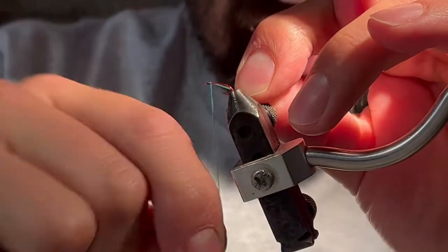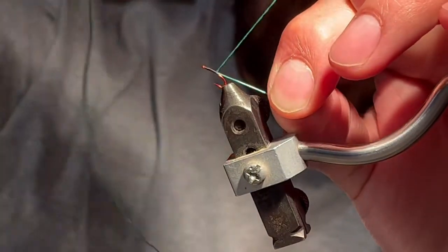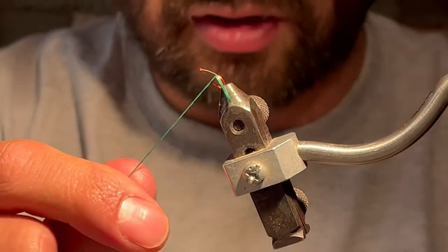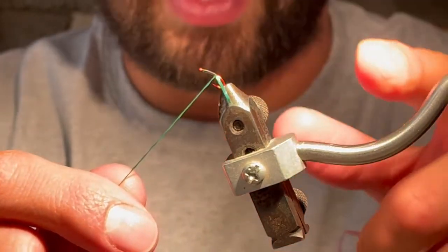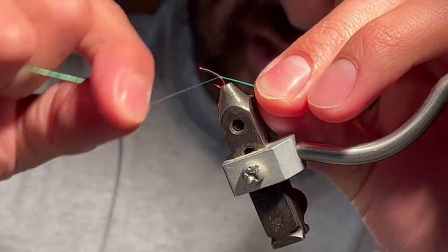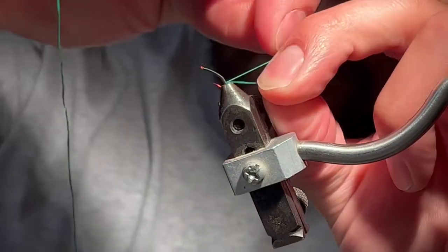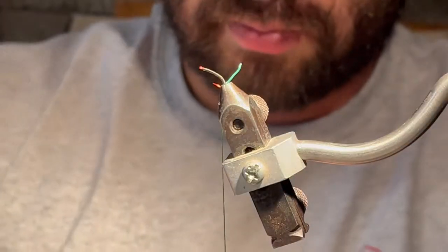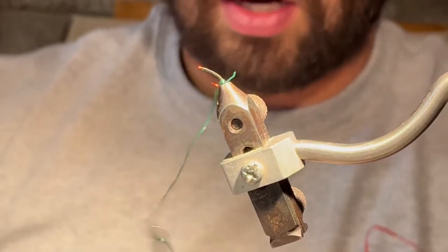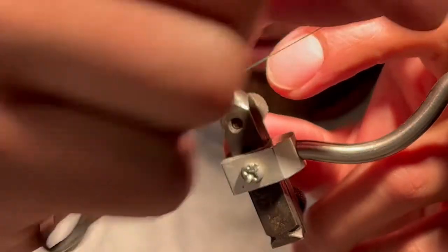I leave a little tag end and wrap it down all the way to the back. My placement is a little different from where Peach likes to place his — I try to put the body as far down the hook as possible. I wrap as far back as I can, covering all the tag end until I can't anymore. Then I grab on, take my tag end, and cut it right away so it's out of the way and I don't have to worry about it.